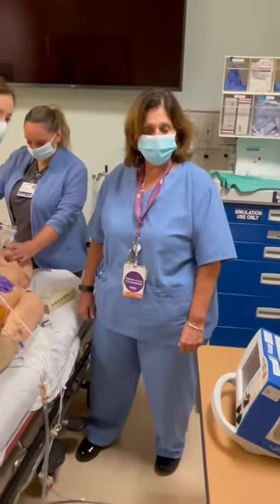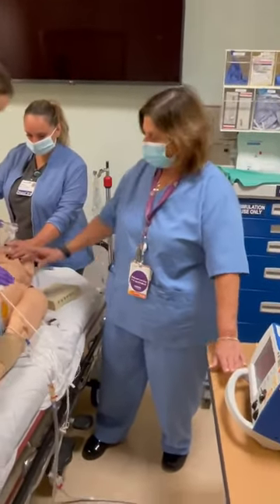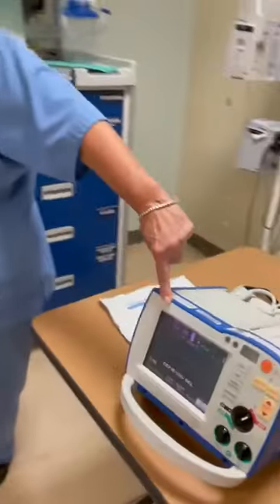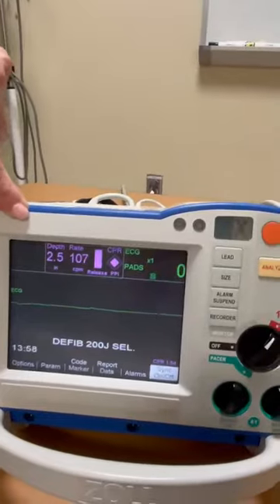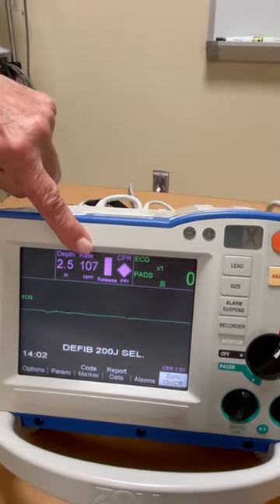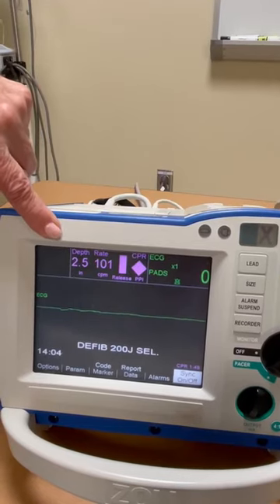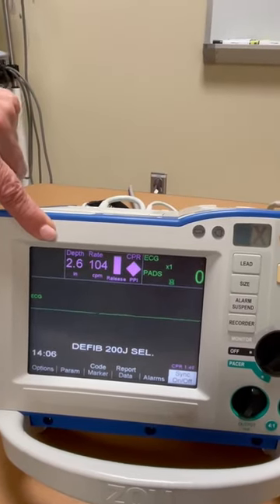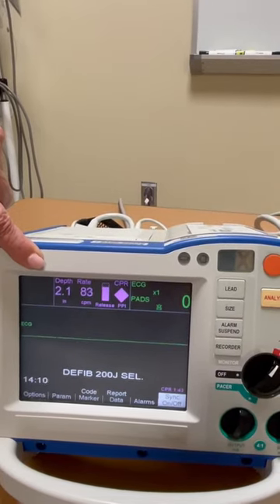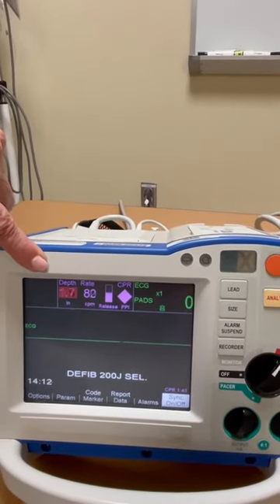Just some important steps to remember. When you're getting compressions, remember that on the Zoll monitor, it is going to measure for you in the purple box the depth and the rate of compressions. It will only call out if the depth is not sufficient enough — 'Push harder.'